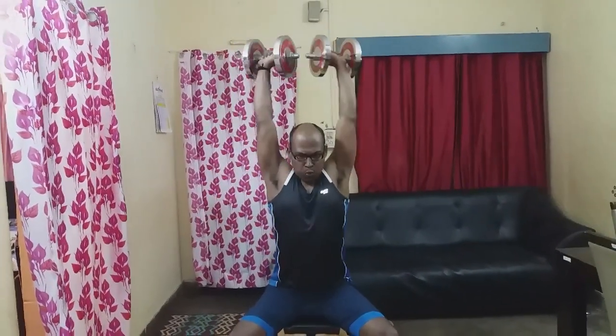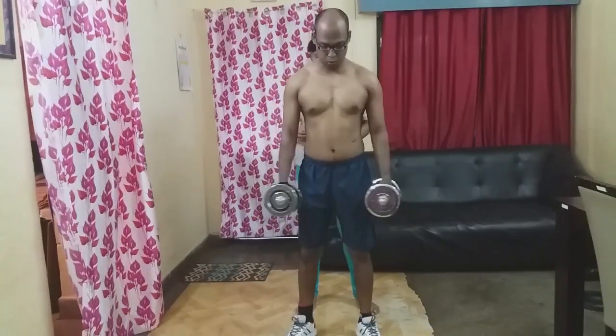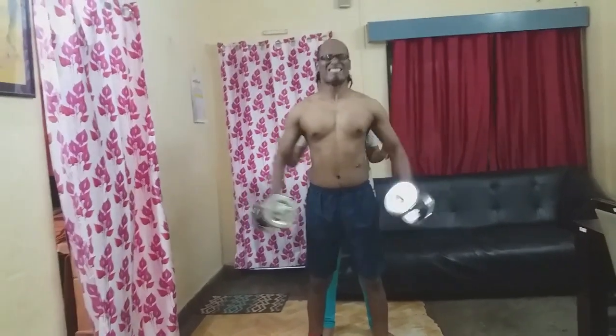Third exercise: Arnold Press, 3 sets, 8-10 reps. Next exercise: Side Raises, 3 sets, 8-10 reps.